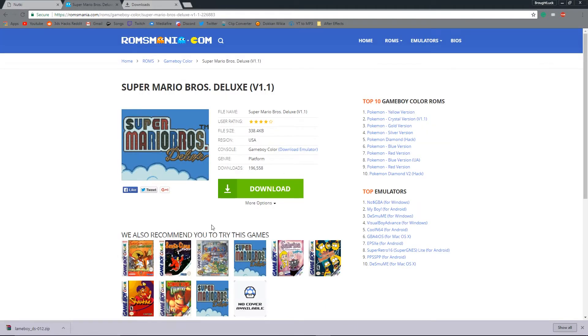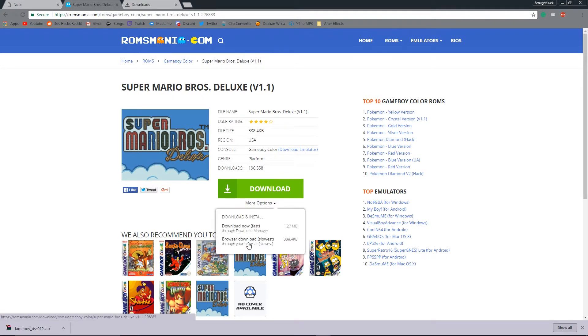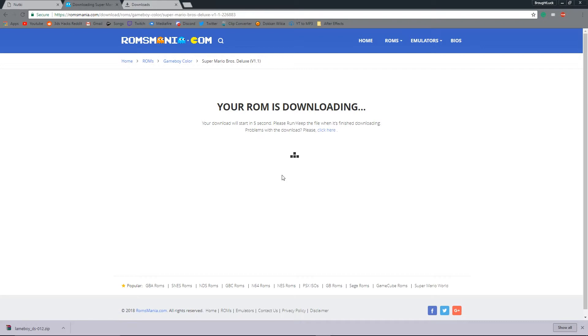For today's tutorial I'm going to use Super Mario Bros Deluxe version 1.1. Do not hit the green download button — you want to hit more options and click browser download slowest. It should start downloading in 5 seconds.